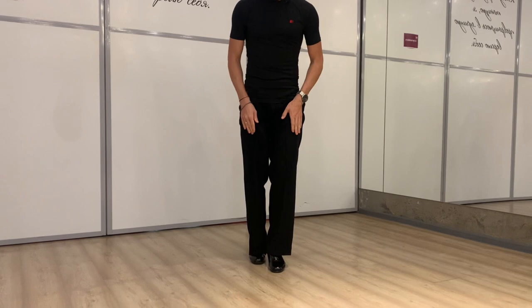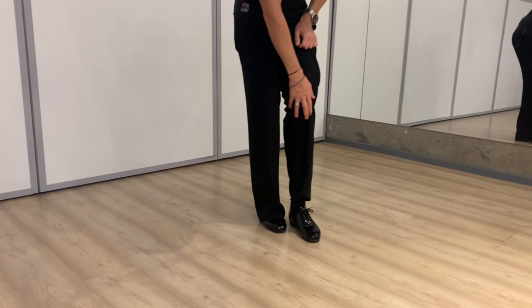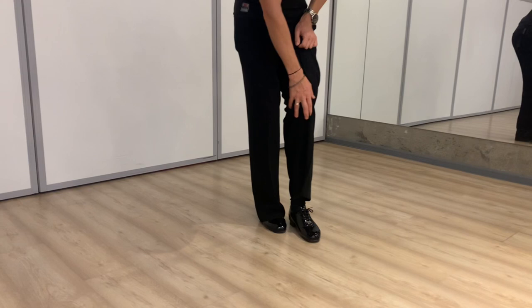First of all, our feet in tango should be in the basic position: the right foot a little bit backward, then the left foot should be a little bit on the inside edge.